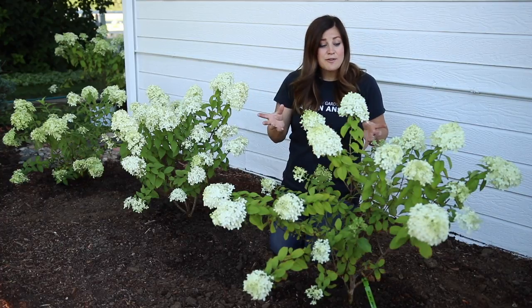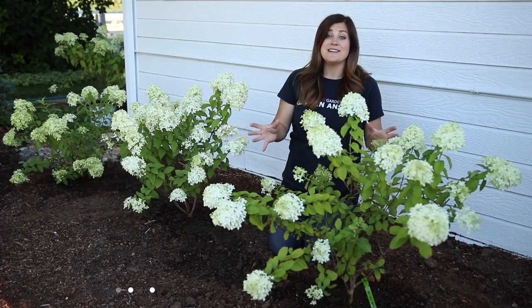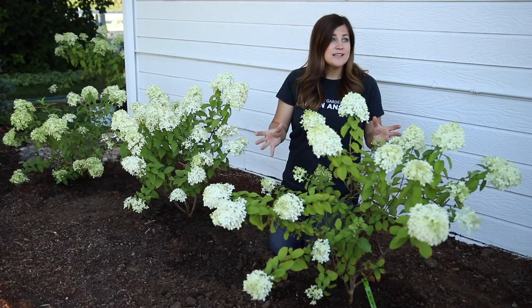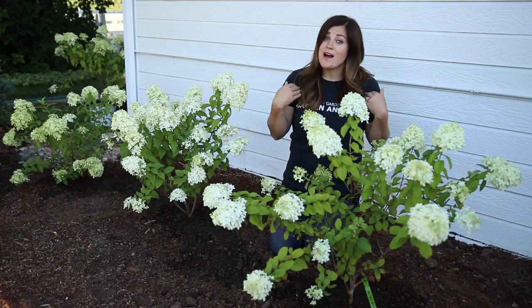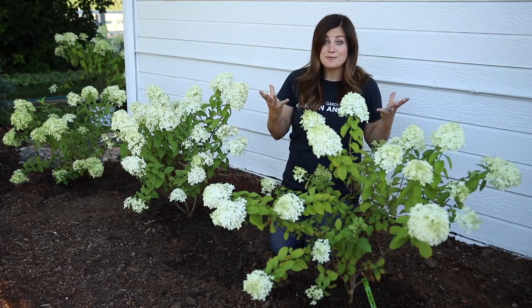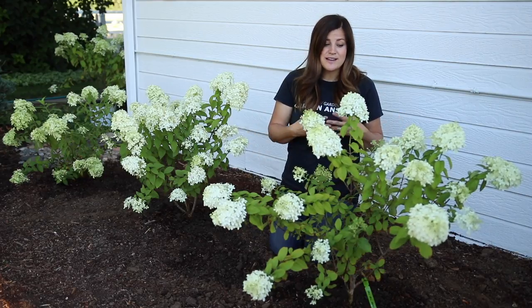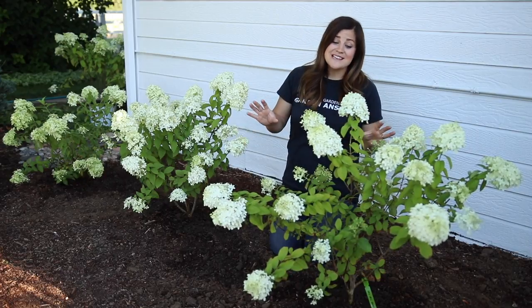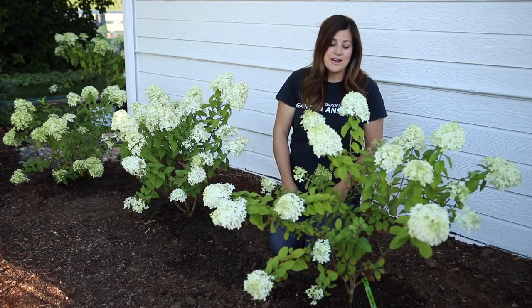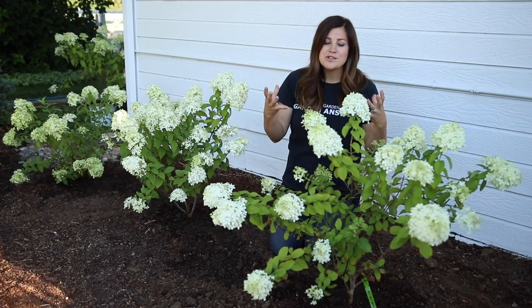The other thing is that limelights are zone 3 through 8, so they're a super tough hydrangea — that makes them hardy down to negative 40. I live in zone 5, so I know that these are going to survive our winters. And the fact that they bloom on new wood is amazing — even if we do have a tough winter and get some broken branches, they'll still bloom every single year. I'm really excited to see how these hydrangeas grow in.